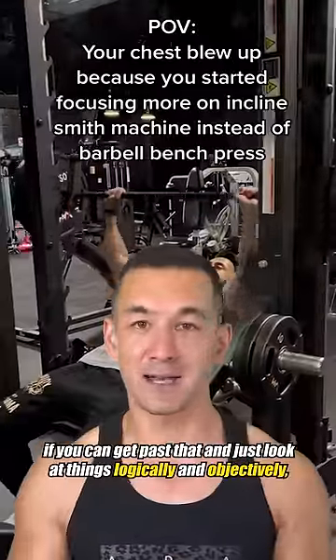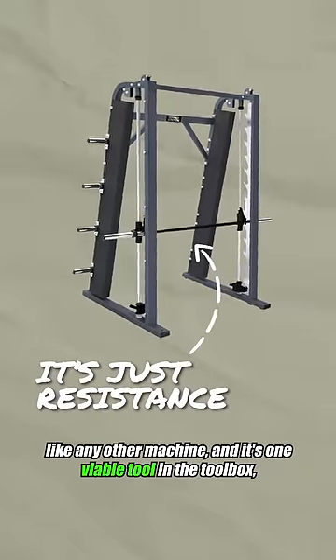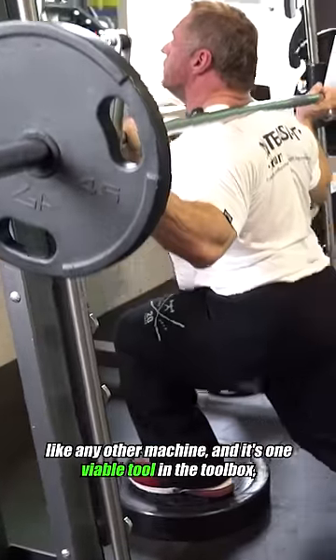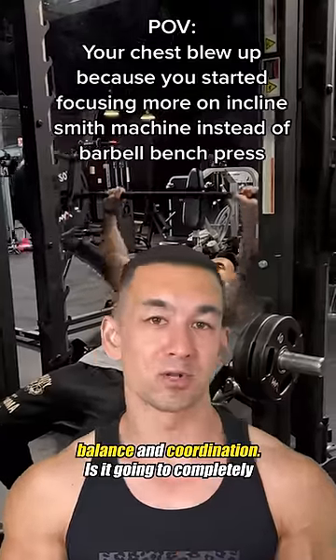But if you can get past that and just look at things logically and objectively, the Smith machine is simply another form of resistance like any other machine, and it's one viable tool in the toolbox if you're wanting to train certain movements and hone in on a given muscle without really needing to worry about balance and coordination.